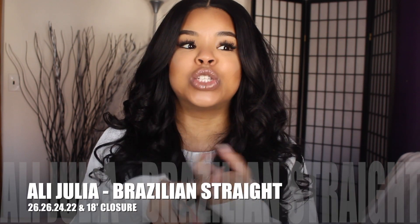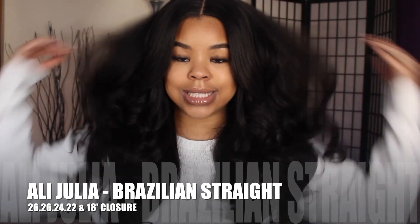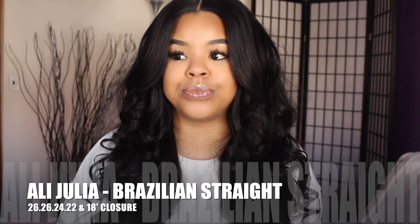So the specs on this hair are: this is their Brazilian straight hair in 26, 26, 24, and 22 inch bundles, and I think I got an 18 inch free part closure. I didn't do a frontal this time. I go back and forth between frontals and closures because frontals are high maintenance and sometimes I just don't have time to lay my frontal down or make sure the baby hairs are right. So I decided to just go with a closure because closures are a lot easier and I know how to blend them well.